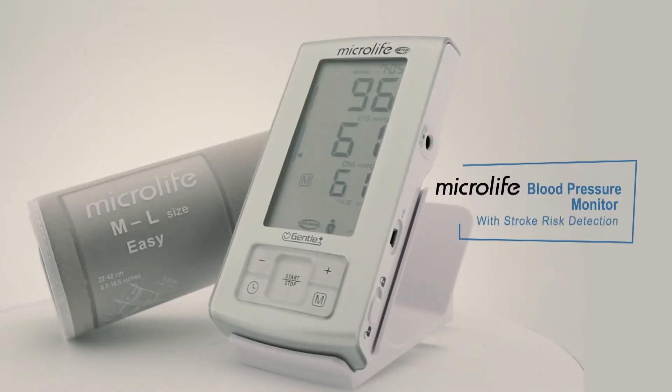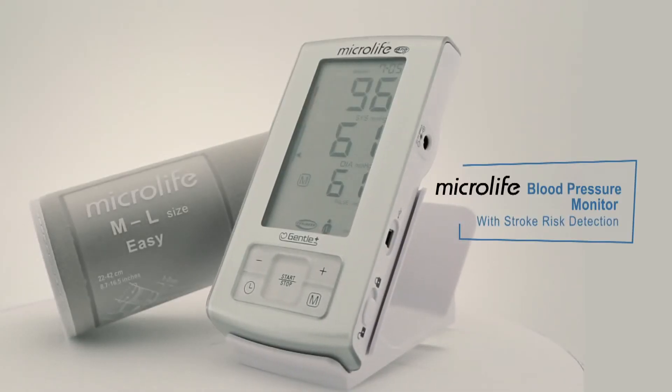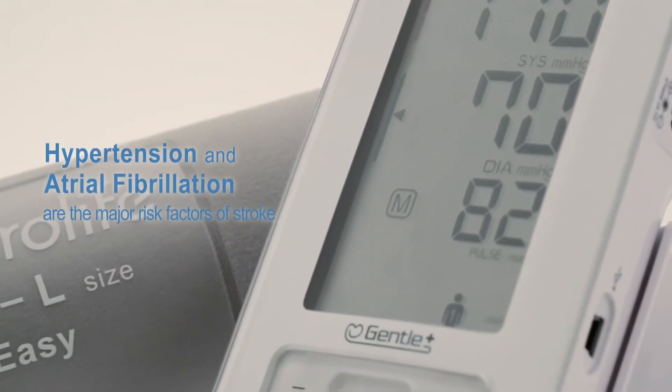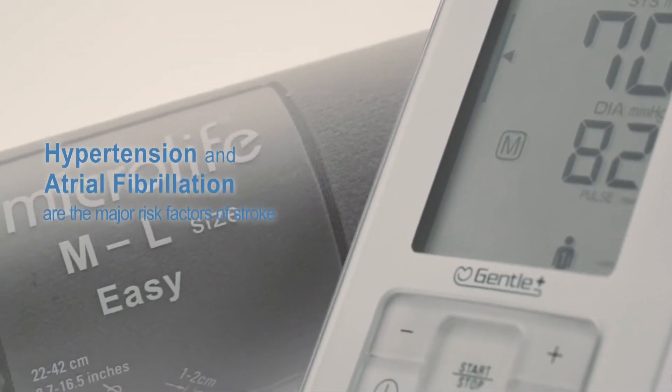MicroLife fully automatic upper arm blood pressure monitor with stroke risk detection. MicroLife AFib screens for atrial fibrillation while taking your blood pressure. High blood pressure and atrial fibrillation are both considered controllable risk factors for stroke.